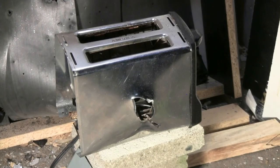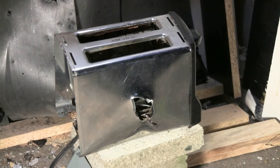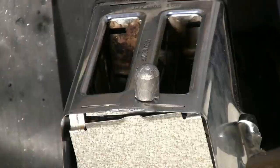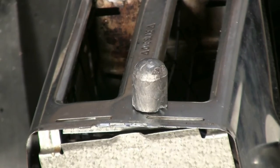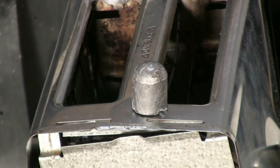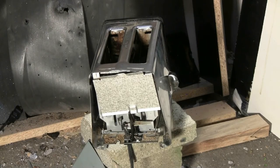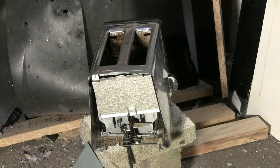The 812 slug did drill completely through the toaster and exit out the other side, leaving a great big hole. The slug was recovered from the backstop relatively unharmed and can be seen sitting on top of the toaster. This toaster is definitely toasted. Thanks for watching, and there'll be more video to come.